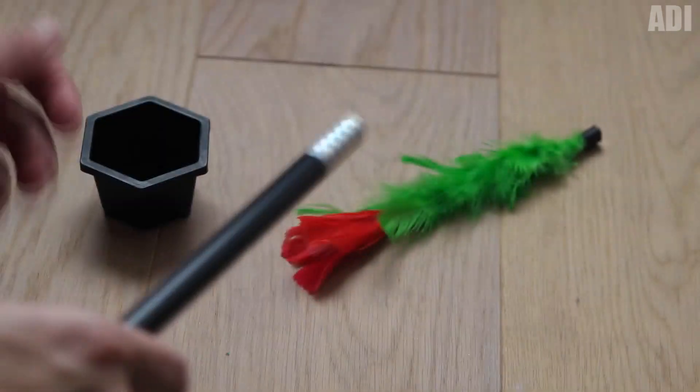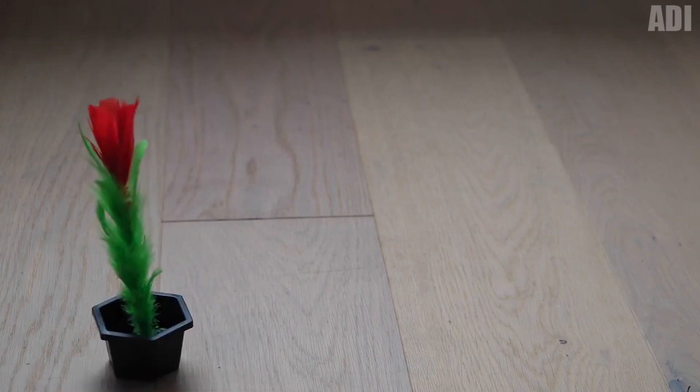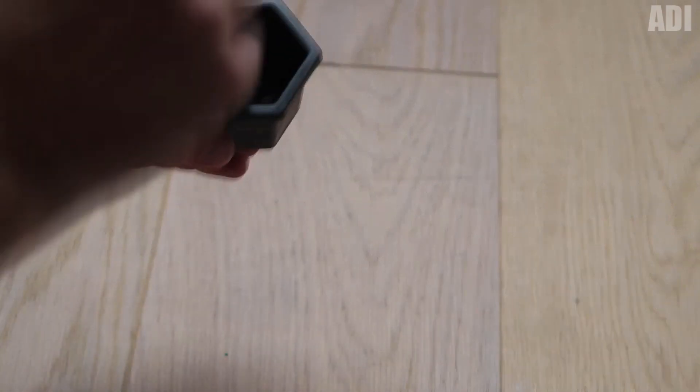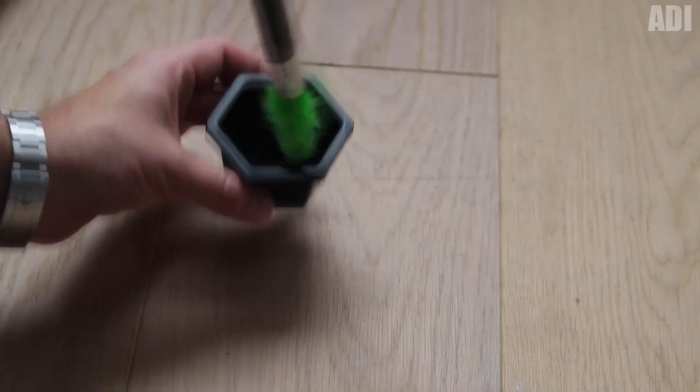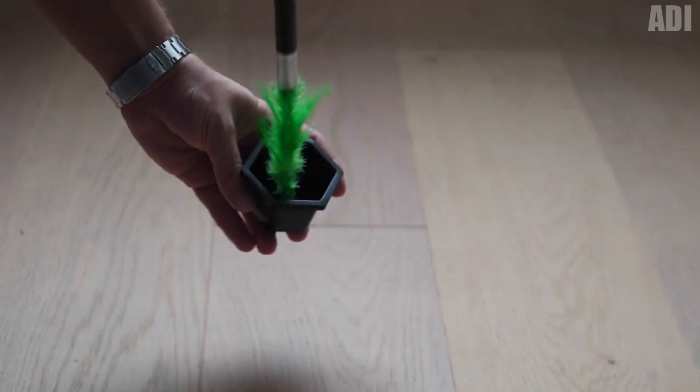Do you love flowers? Then let's watch another trick. The performer shows the viewer an empty flower pot, then picks up a magic wand, makes a wave with it, touches the pot, and a flower immediately appears in it. Such a show will surely please the girls and cheer up all the guests. It will also be interesting for children during theatrical performances. A warm, sunny, and spring mood is guaranteed. The kit includes everything you need.